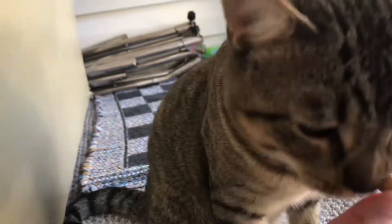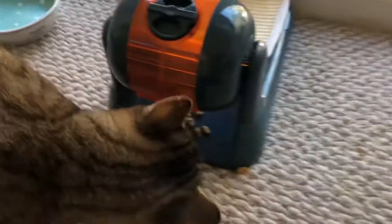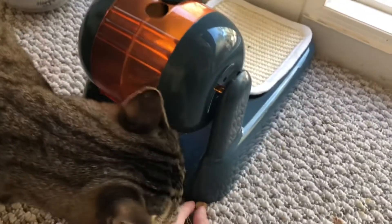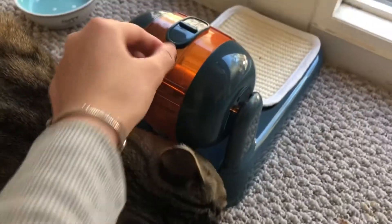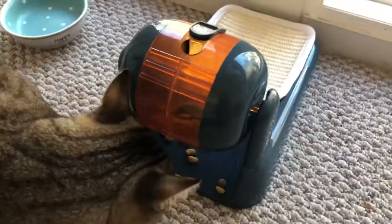This thing here — you spin it and food just comes out. He knows how to spin it. So if I'm gone for a long time, I'll just leave a lot of food in here for him to eat. It's like a little puzzle.